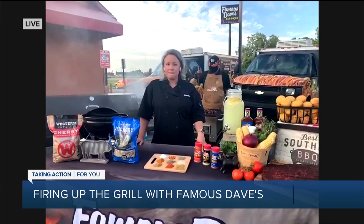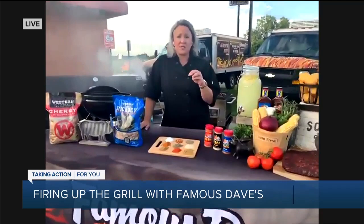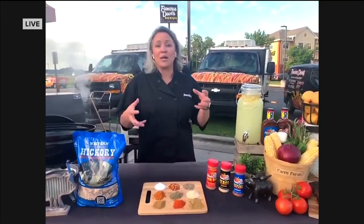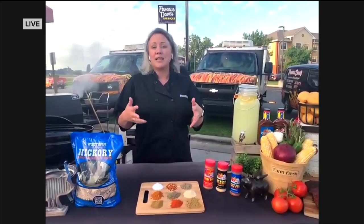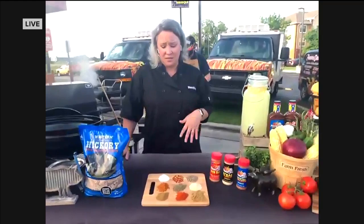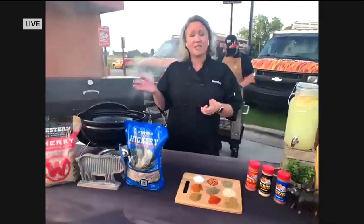Now it looks like you have some seasonings right in front of you. Yeah, so we have a rib rub that's really awesome. But if you kind of want to make it your own, you can use tons of different seasonings — cumin, paprika, oregano. The only seasonings we tell you to really stay away from are ones with high sugar content, because if you're going to grill or smoke, those tend to burn. Salt and pepper are your basic go-tos. You can dress up cheaper cuts of meat with more seasonings, and then you just smoke it.